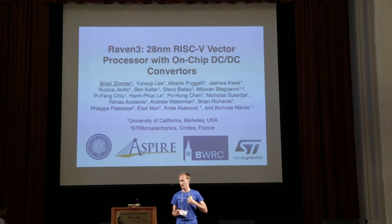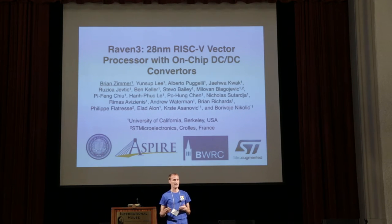Today I want to talk about a 28 nanometer processor. This is the Raven project, which is here at Berkeley and is meant to leverage all the RISC-V infrastructure to perform circuit level research. I'm presenting on the behalf of a lot of excellent students and faculty who made this work possible.